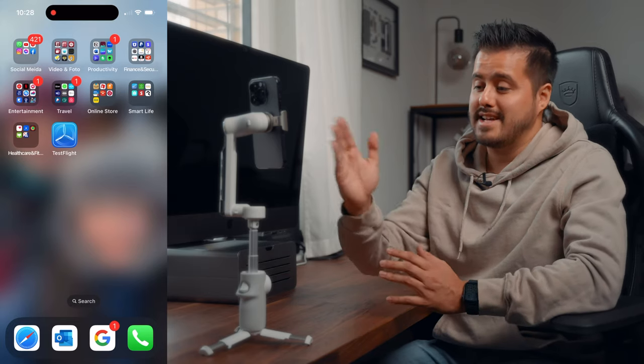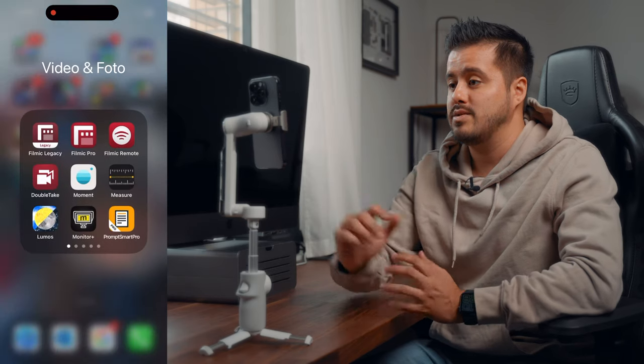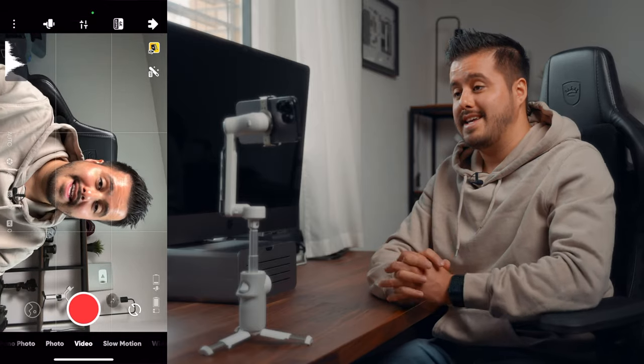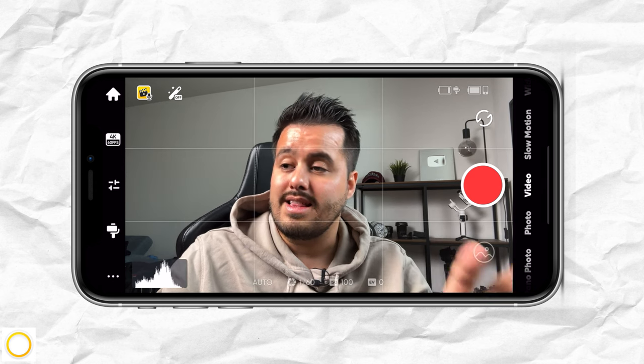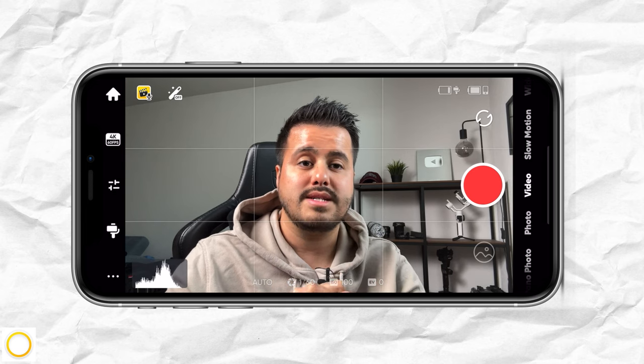I've already connected my iPhone 14 Pro to the Flow, and when I head to the Insta360 app, you can see that I'm already inside and it will automatically adjust the aspect ratio I used the last time I opened the app.